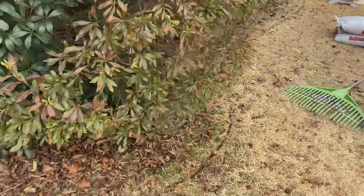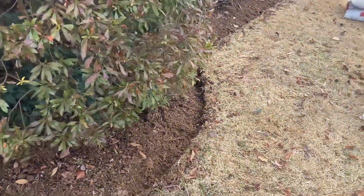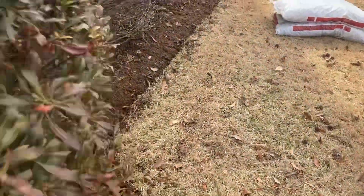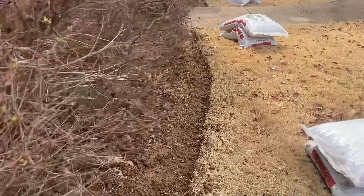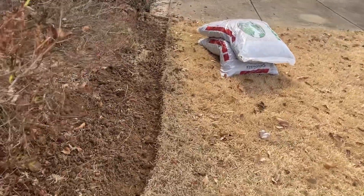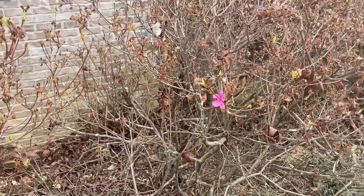We've got the edge that we've begun to start. We're going to define both these beds next to the house. As you can see, we've got the sod removed here. Already showing signs of spring — got an azalea blooming right here. We've had some warm weather here recently.